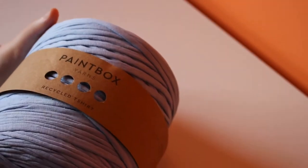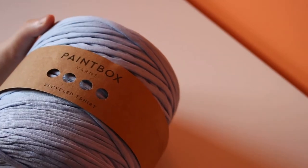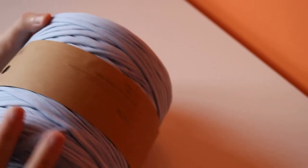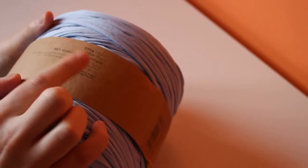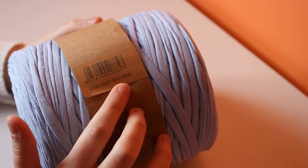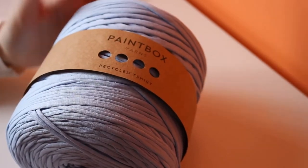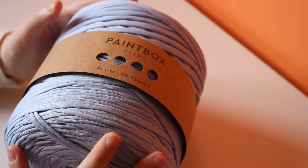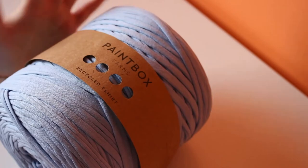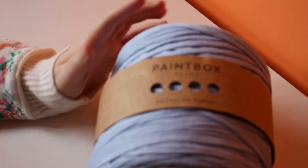The t-shirt yarn I have here is from the brand Paintbox Yarns, which is sold online at Lovecrafts. This is made from recycled Jersey t-shirts from different European mills and is 90% cotton and 10% synthetic. The color I have is 008 light blue, but Paintbox do disclaim that due to the nature of this being recycled, the colors can vary with each batch — which I actually think is pretty cool because every yarn is unique.